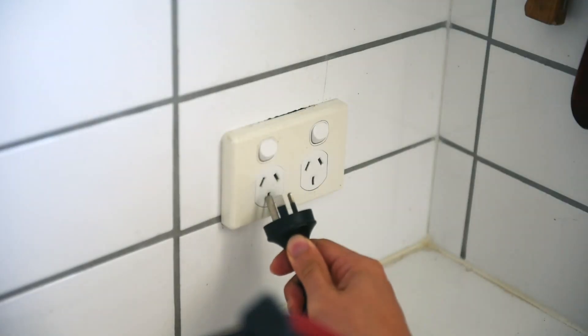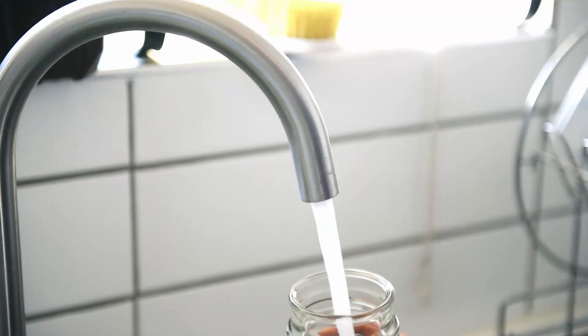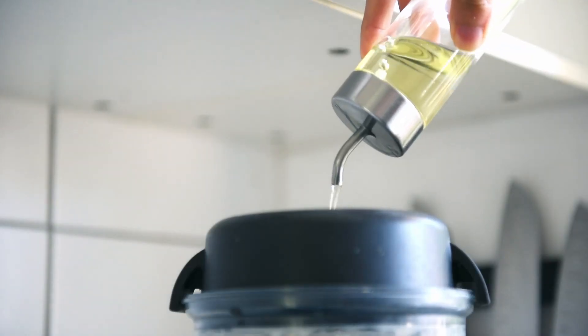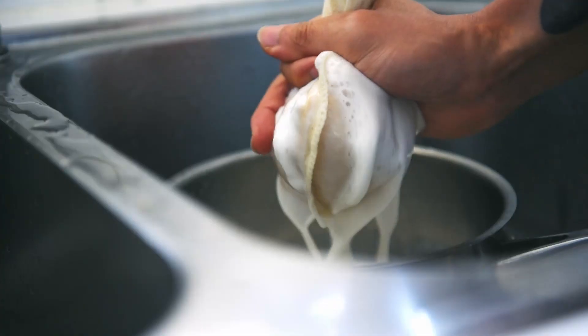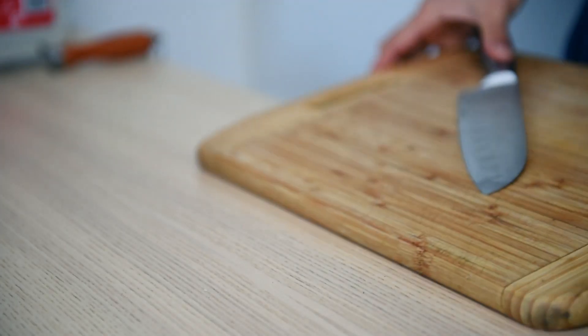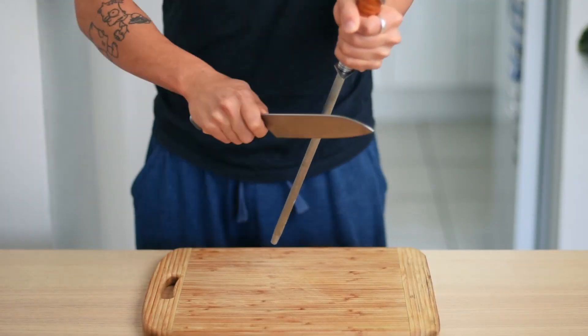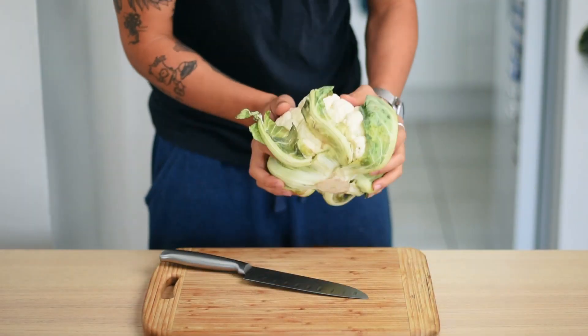Before I started cooking, I quickly whipped together some oat milk. I have a dedicated video on how to make it, which I'll link down in the section below. It is my go-to plant-based milk and super easy to do. Back to our cauliflower — remember to always work with a sharp knife. Compared to a dull knife that slips, a sharp knife is so, so much safer.